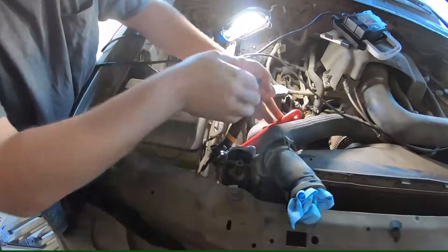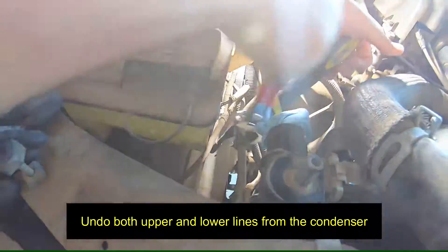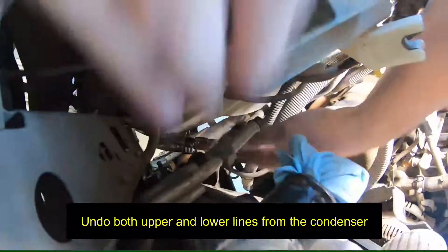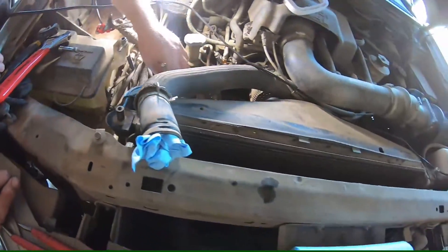Now we're just going to break your AC lines free. We already took the radiator hose off to get it out of our way. Just a couple of crescent wrenches — pop it loose. Both those are disconnected. Your radiator should now be free to pull out. 'Should' being the key word.